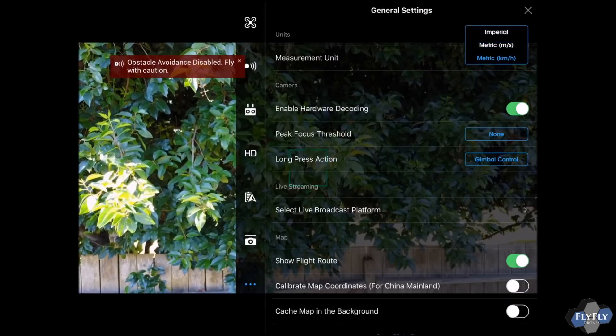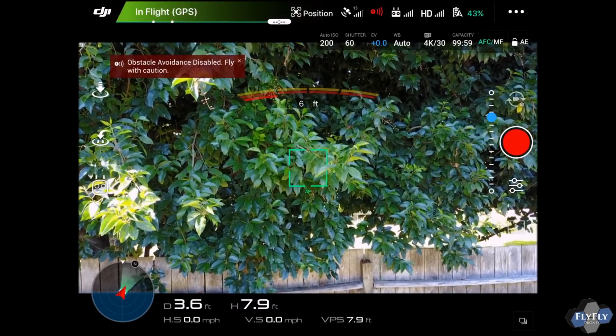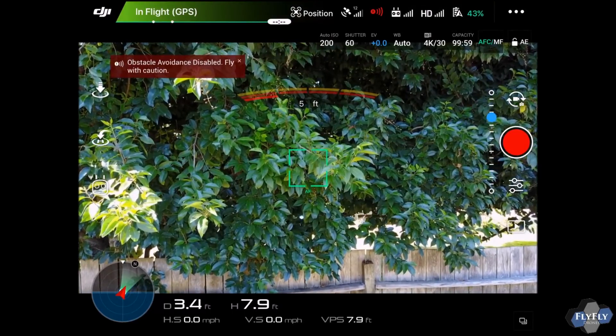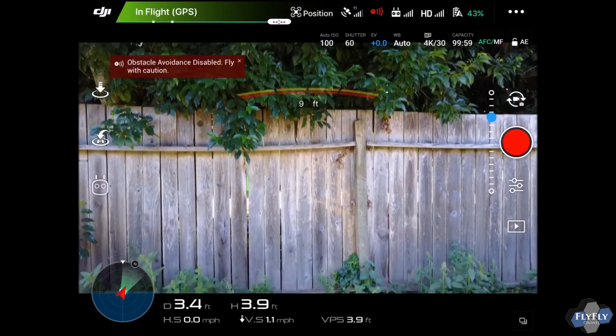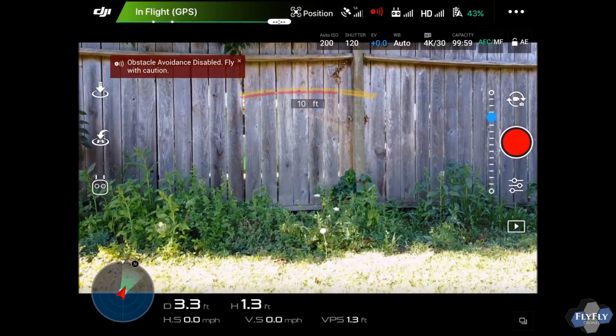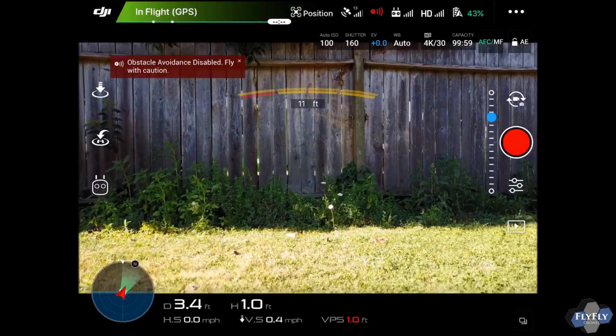Never fear my Yankee friends — we'll change it to Imperial and you can easily see that's right at 7.98 feet. It'll just hang out there rock solid until you're done. I'm gonna go ahead and land it here, then take off again so you guys can see that everything is still good there.